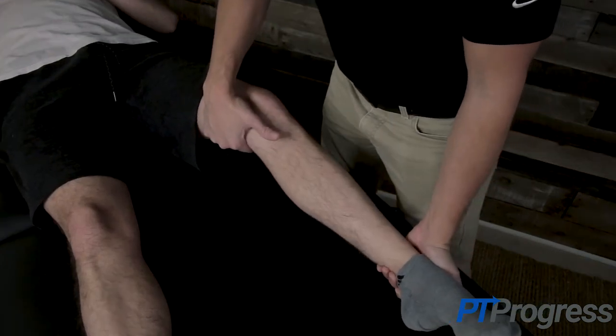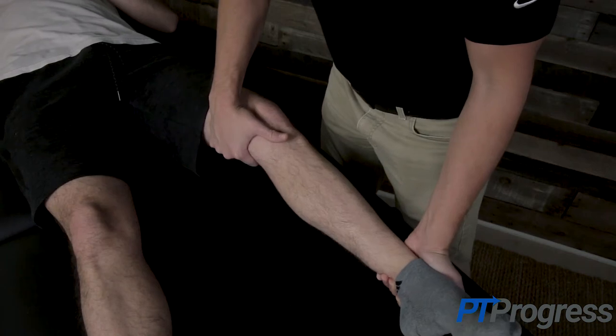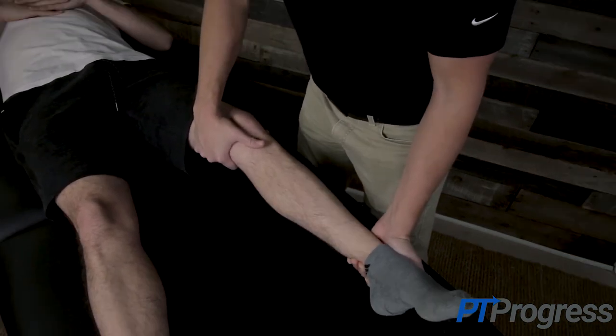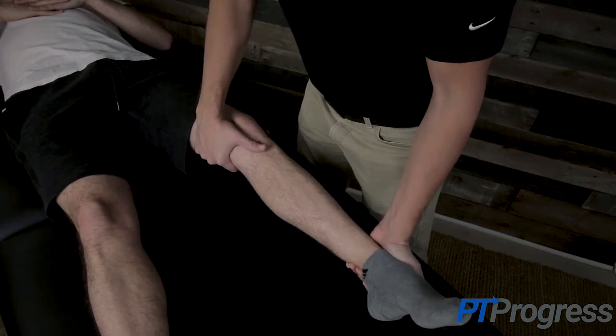Next, position the knee into 30 degrees of flexion and apply the same varus force at the knee. Slight gapping may be normal at 20 to 30 degrees of knee flexion, but pain or symptoms along the lateral knee may indicate injury to the LCL.